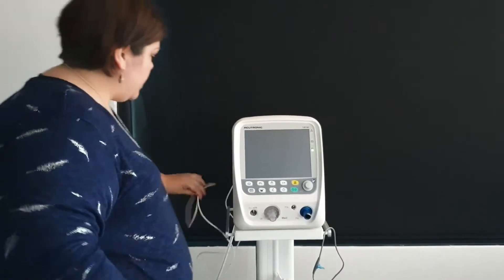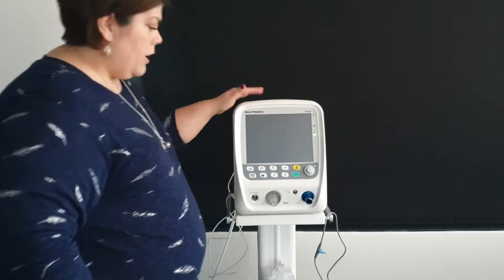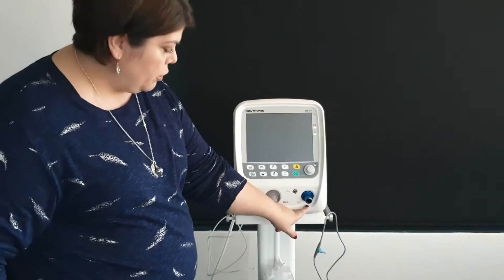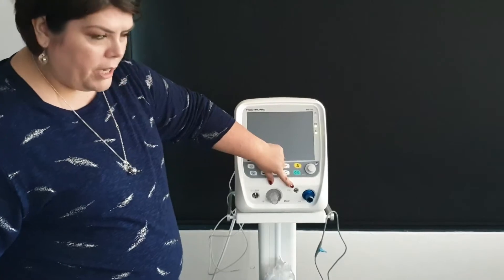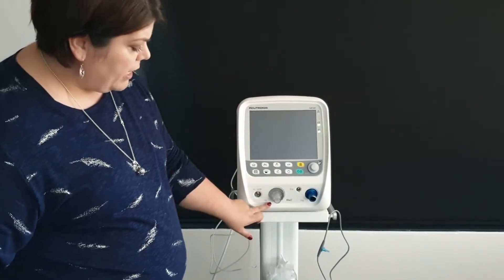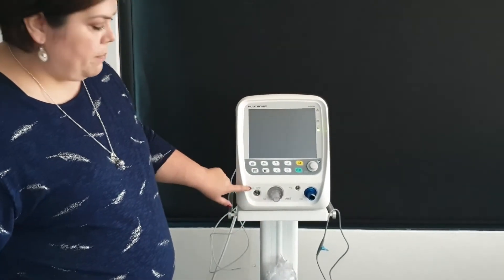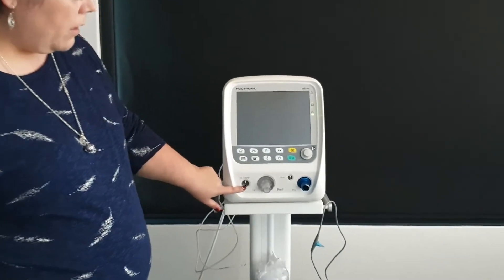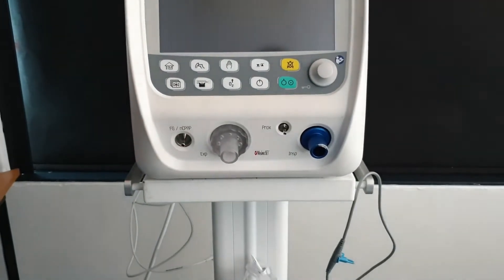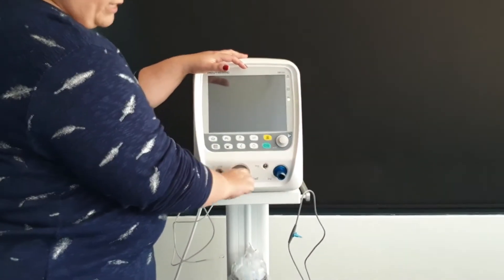At the front of the machine you will see an inspiratory limb marked blue, a proximal pressure line which always needs to be connected, an expiratory limb, and a nasal CPAP connection.